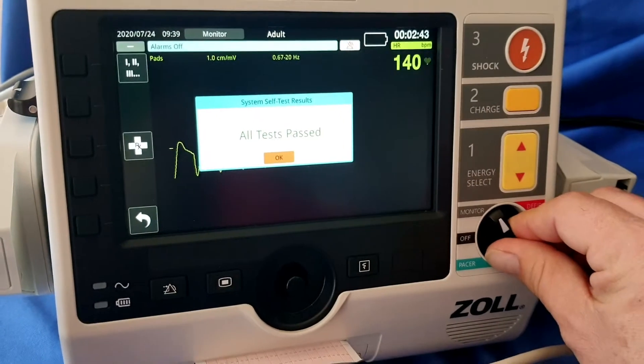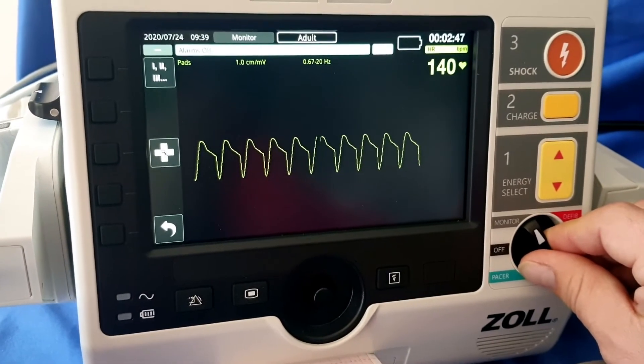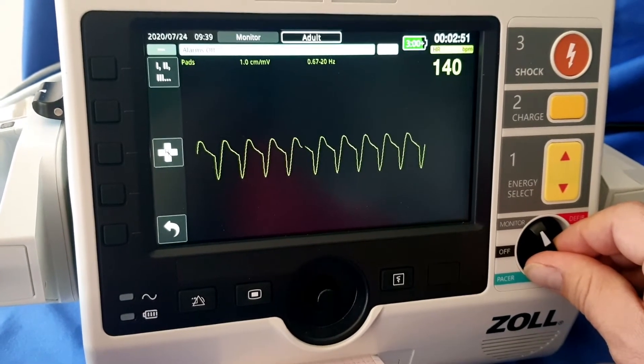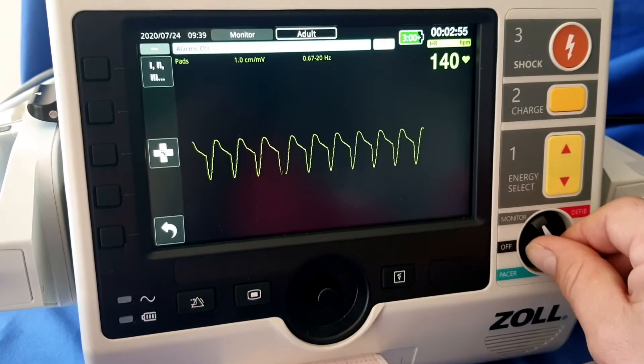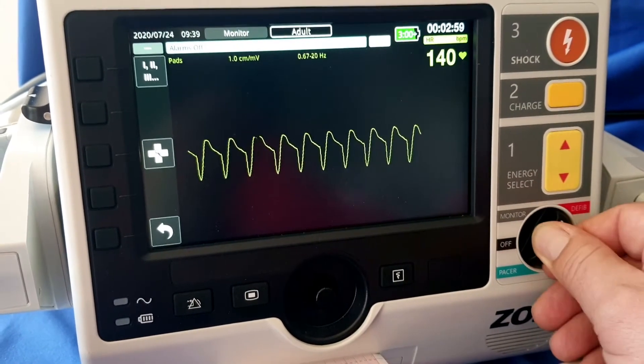If we are in monitoring mode or off mode and we need to cardiovert a patient, but this device is set up in AED mode when you switch to defib, we need to change the device to manual mode. We change it from off or monitor — if we are in monitoring mode, we turn it to defib.